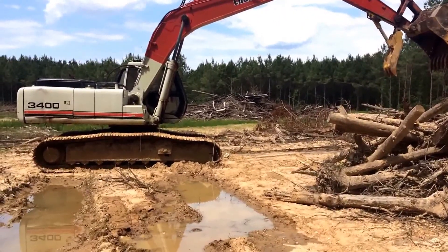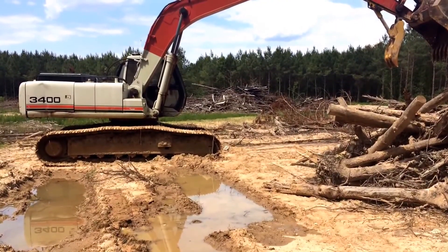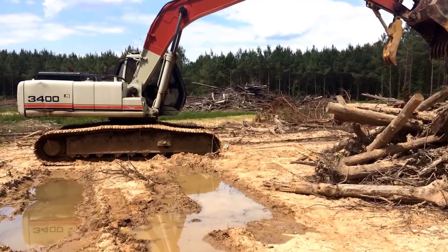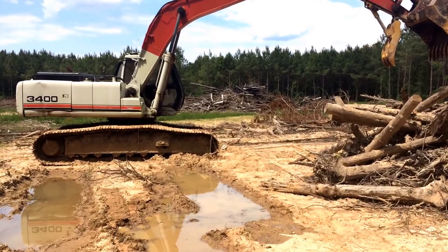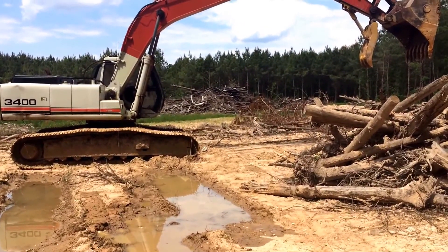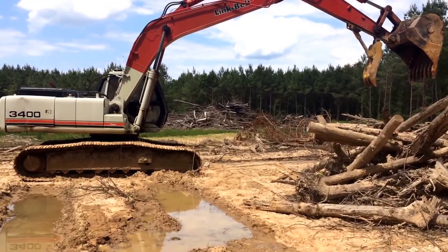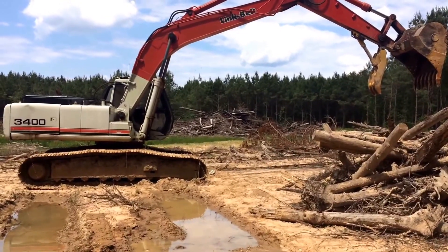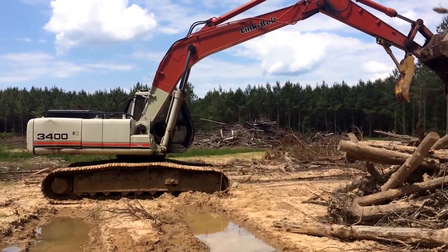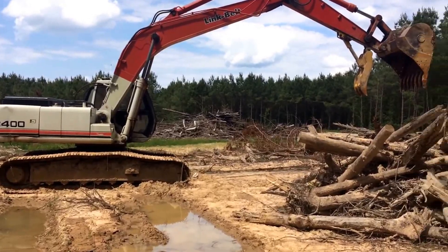Got the excavator started up and running, which was no easy task — well, it was easy once I had the key. Somehow I got my keys mixed up and had the master key that turns the batteries on and off on a keyring with a key that didn't start the excavator. I grabbed what I thought were the right two keys this morning, but turns out I left the excavator ignition key at home. So I had to call my wife and told her to bring me every key she could find in the key drawer. As soon as she got here, bingo — there it was.